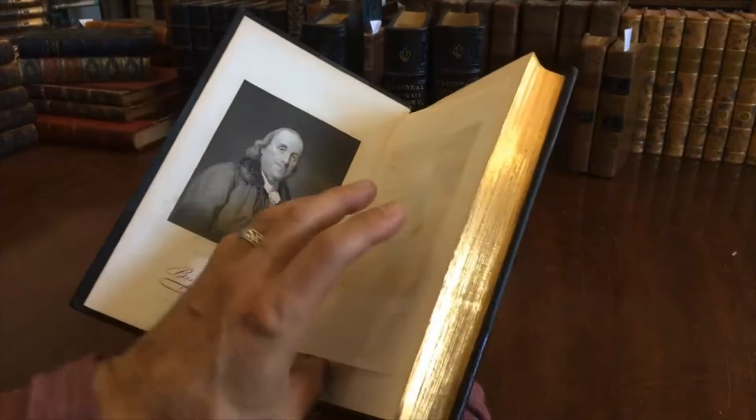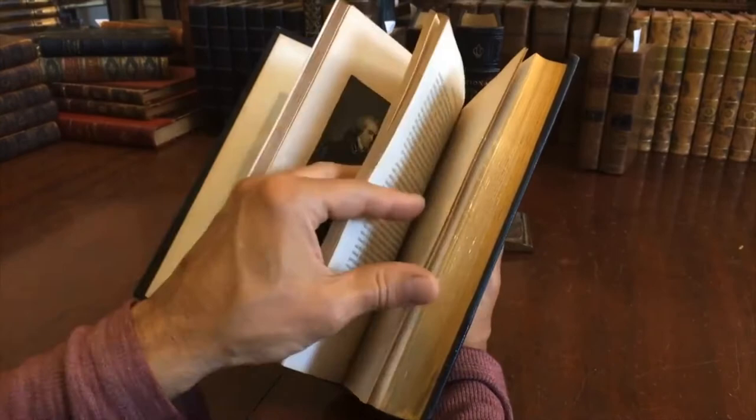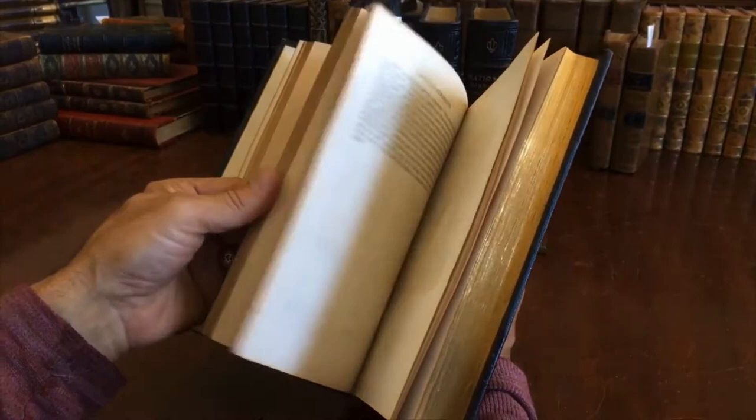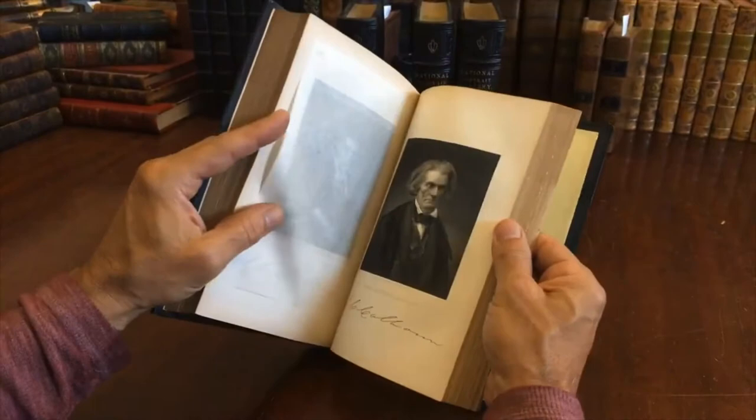Steel engraving is a laborious, time-intensive art to learn, and portraiture is considered the pinnacle of the craft. To do portraits well with nuance like this — only a handful of people ever really master this. And here we have just a spectacular example.